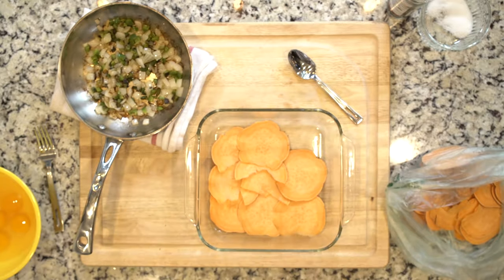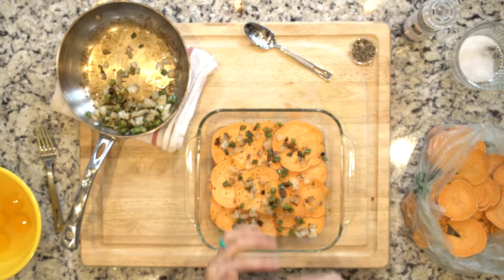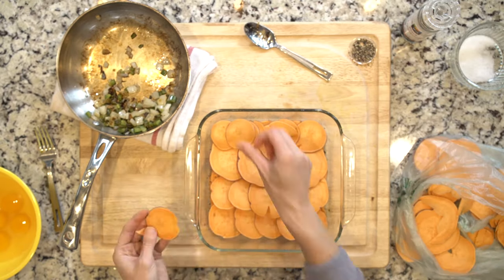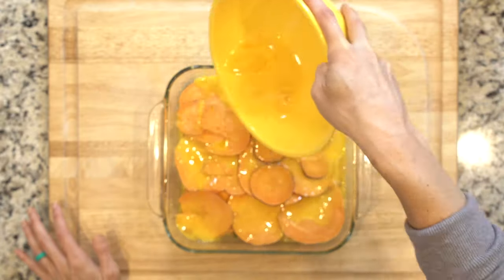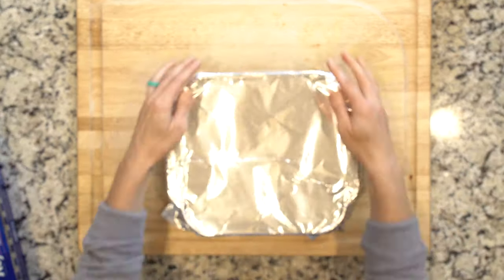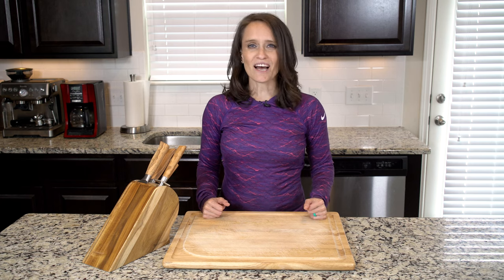A layer of sweet potato slices topped with a third of the onion-jalapeño mix, salt and pepper to taste. Repeat this two more times. Finish with a layer of sweet potato slices, pour the whisked eggs over top, cover with aluminum foil, and cook in the oven for 45 minutes or until a knife comes out cleanly. Eat up!